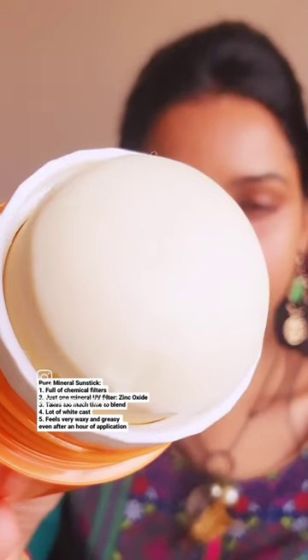The second is the pure mineral sunscreen, which has at least 5 chemical and just 1 mineral UV filter, making it a hybrid sunscreen. This takes a lot of time to blend and gives a noticeable white cast. It is really greasy and waxy, even for an extremely dry person like me.